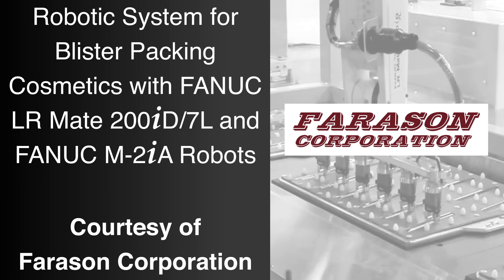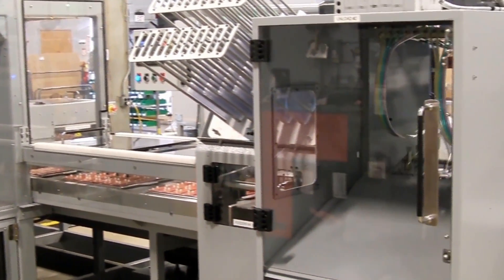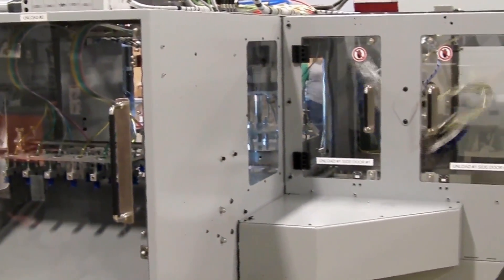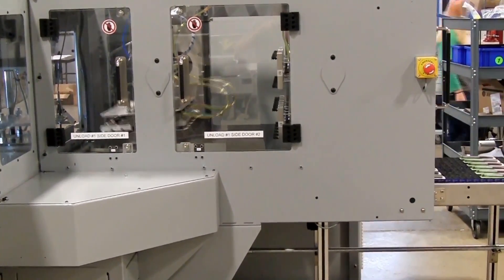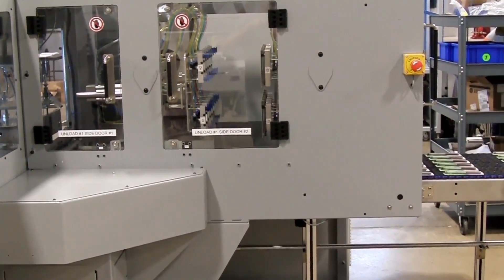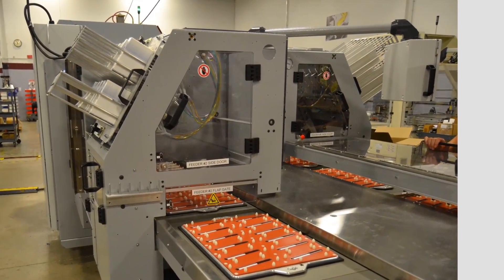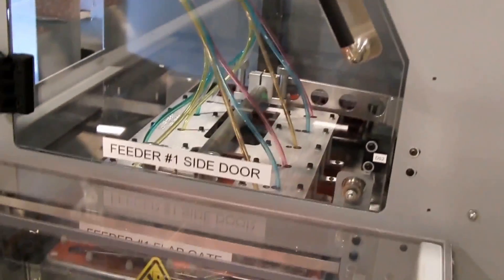FANUC America authorized system integrator Ferrosan Corporation developed this robotic blister loading machine to utilize FANUC's reliable and compact Alarmate 200ID 7L robot for picking and placing cosmetic products into blister packs. The system operates with an integrated StarView blister sealing machine to assemble blister card products consisting of a make-up pencil in a blister sealed onto a card.